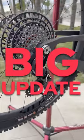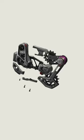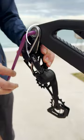One of the big updates on the new mech is that it bolts directly to any frame that runs a universal derailleur hanger. Setup is easier than ever — just prep your parts off the bike, hang them and tighten.